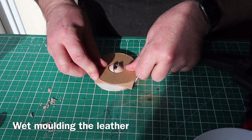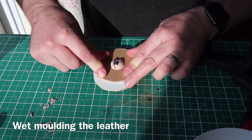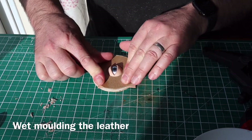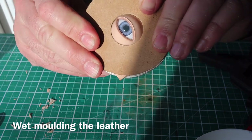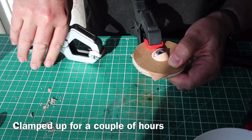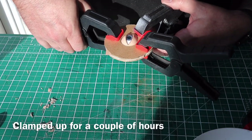Here's the wet leather — it molds really easily while it's like this, but it also marks easily so you've got to be careful. It's a bit freaky: as you push down this disk the eye kind of opens, but press it all flat and the leather molds really nicely. Once I've got it how I want it I clamp it up, then I left it for an hour or two just to take a basic shape.